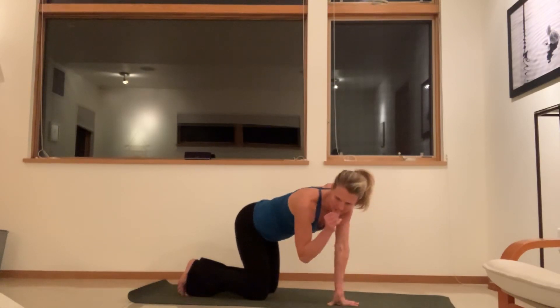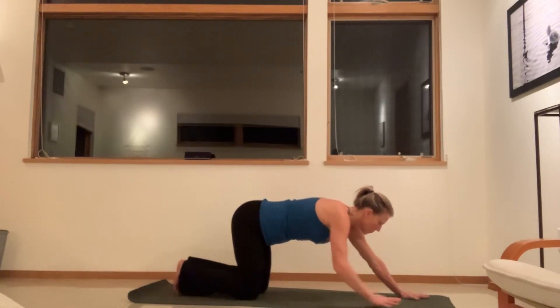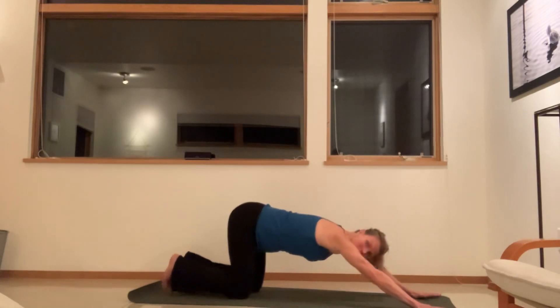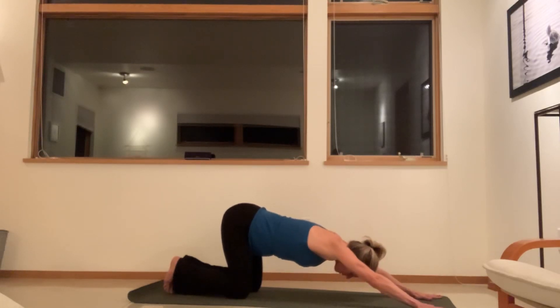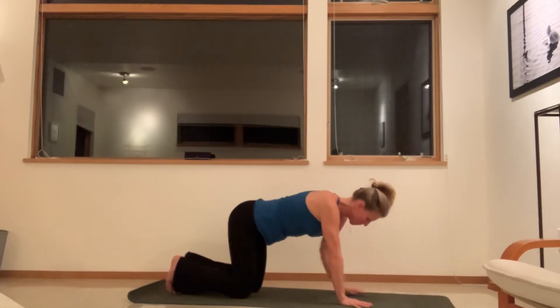We'll come back to neutral position, and then come on to all fours. Walk the hands out and just stretch the arms out in front of you. Knees come directly underneath your hips, and you're going to stretch out the arms. Keep the upper arms lifting and shoulders moving down away from the ears as you reach back. Then we'll inhale, come on up.